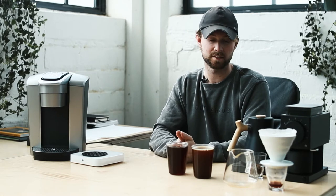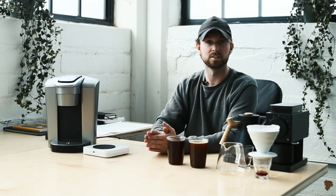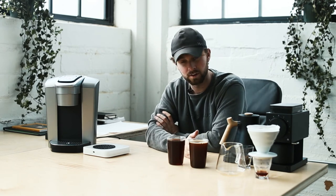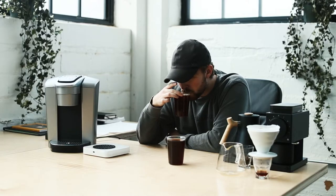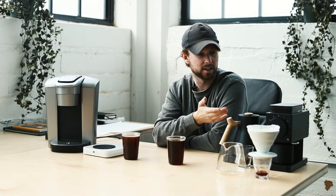The pour-over is not perfect either, because we used the same temperature — still about 10 degrees lower than ideal for extraction. If we could have brewed hotter, we would have, but we wanted to keep it consistent. That said, the Keurig coffee on the left is very void of depth, very void of origin, and the body is very lackluster — even though the coffee was freshly ground right here.